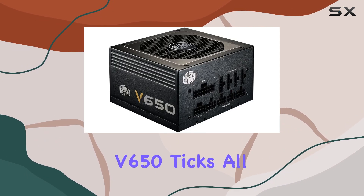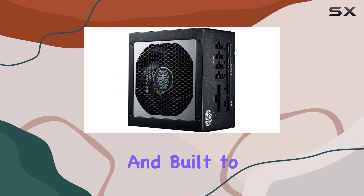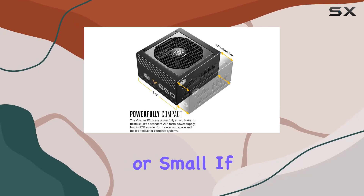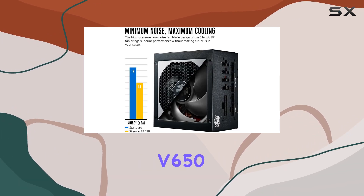In conclusion, the Cooler Master V650 ticks all the boxes for a top-tier power supply. It's compact, quiet, and built to last, making it the perfect choice for any PC build, big or small. If you're looking for the best in class, look no further than the Cooler Master V650.